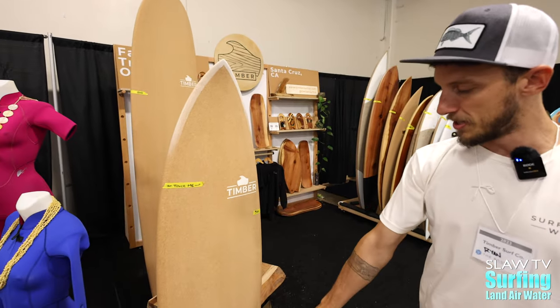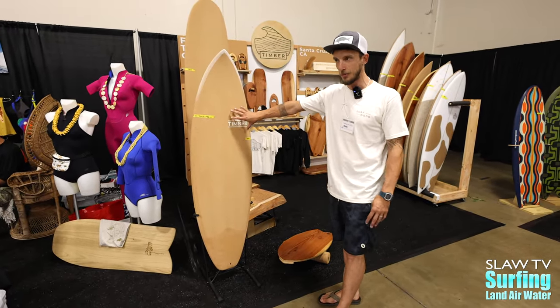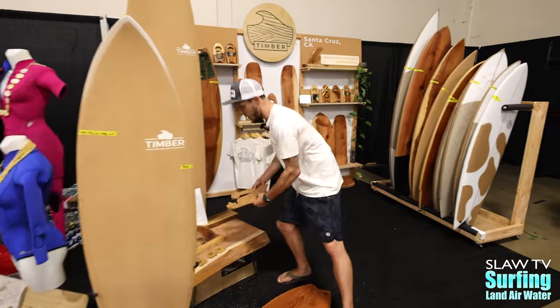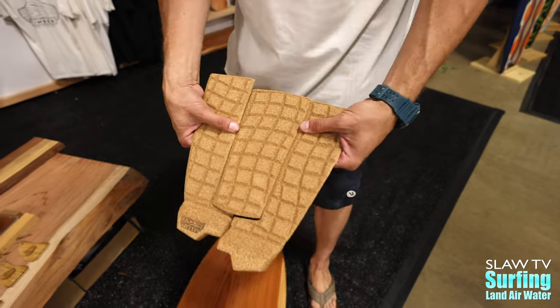We have a coat of seal on the back — a water-based sealant — so you can actually put on a traction pad if you want. If you are a performance shortboard surfer, we can set you up with a cork traction pad. Right here we have our handmade cork traction pads, also made in our shop in Santa Cruz. You can have a cork on cork board — it's a really beautiful aesthetic.